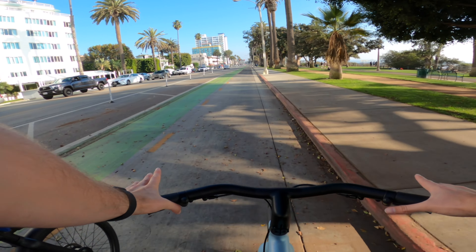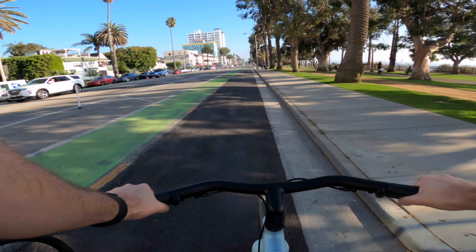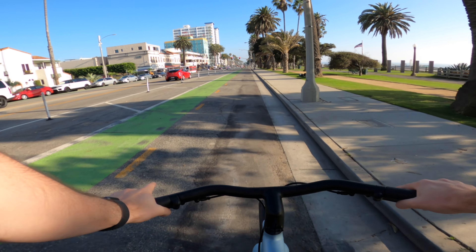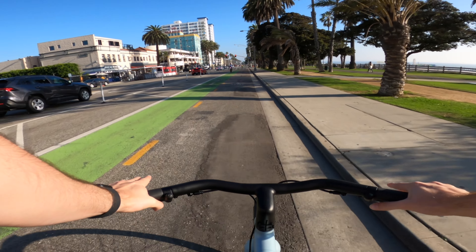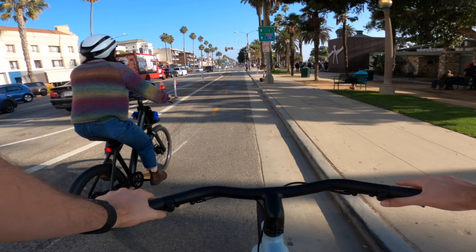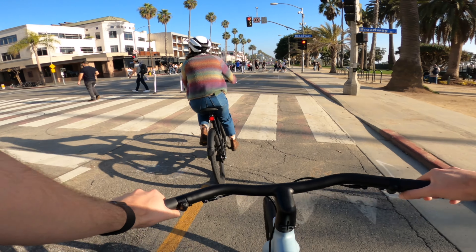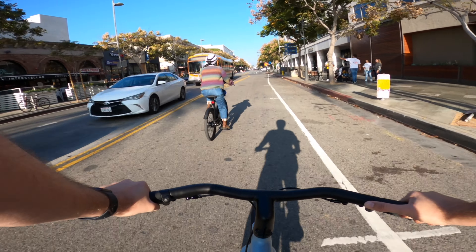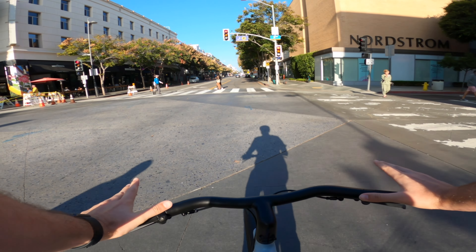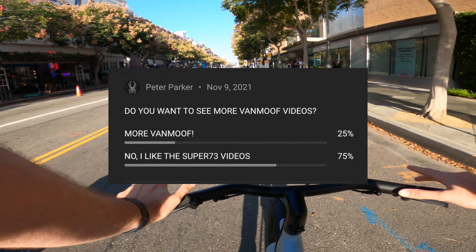The biggest con about this bike, even though I love it, is the gear problems. Just 15 minutes into riding I noticed it — the gears crack and pop. It feels like the chain is losing grip from the cassette. It shouldn't happen; it should be seamless and quiet. That needs improvement. But VanMoof is really good about fixing everything — if your bike doesn't work, they literally give you a whole new one.